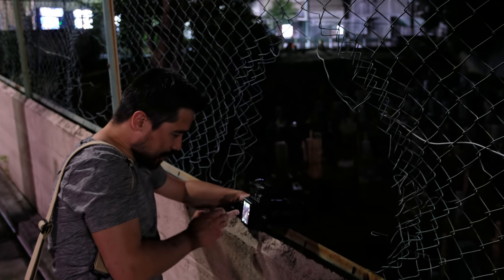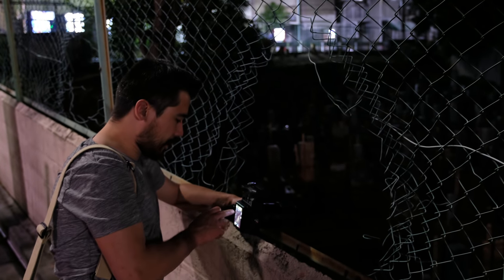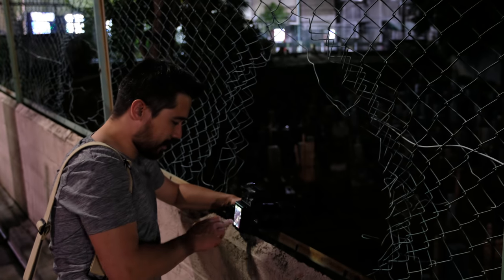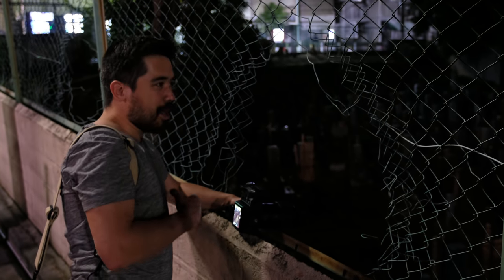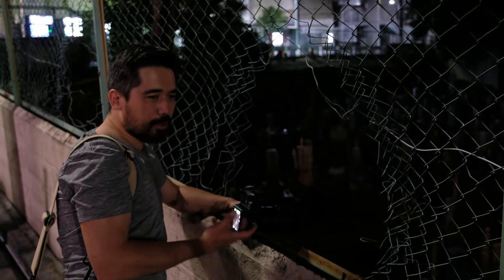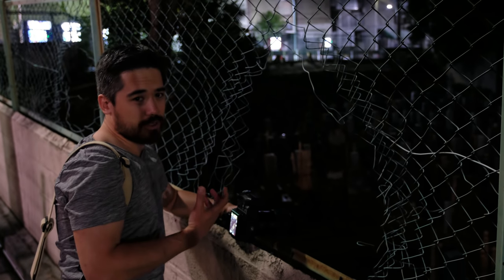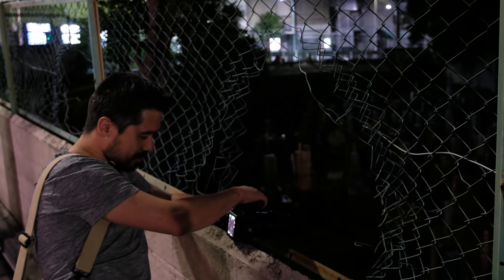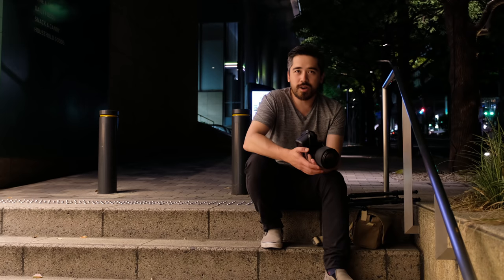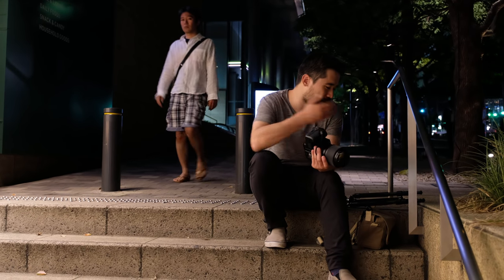Propping the camera on the concrete seems to be working fine and gives me a chance to test the touchscreen — the GFX touchscreen is very responsive and works like other Fuji systems, though there is a slight delay from when you touch it to when it jumps over. In a street shooting situation where I need fast action, I'm not going to rely on touchscreen autofocus positioning, but in this case it works fantastic. We're calling it a night — but you've seen me hand-holding the camera a lot on purpose and not using the tripod, and I'm going to pretend that's to prove a point.